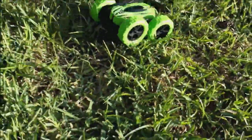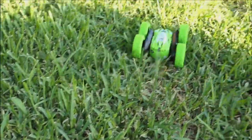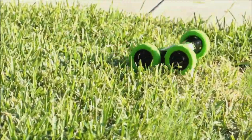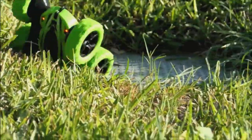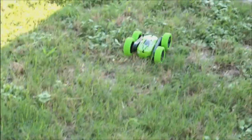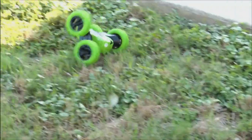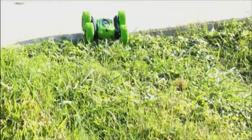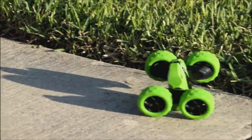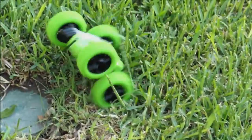Look at this bad boy — check him out! He works pretty good in all terrain. It's well worth the price, folks. This is pretty cool — it's like a little beast. He kind of looks like he's dancing, kind of just taunting and teasing. Look at that — sweet! And it really is cool in all conditions.